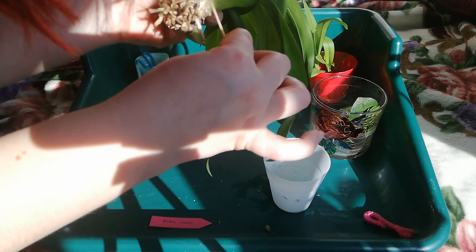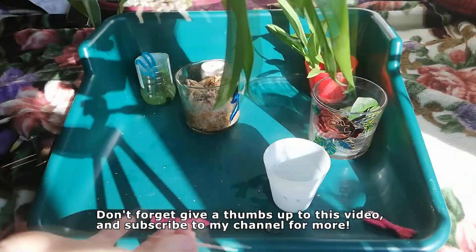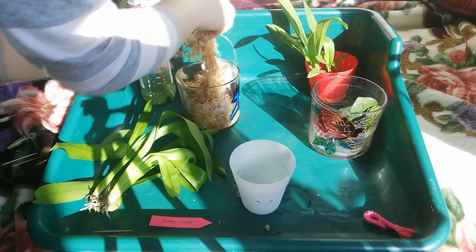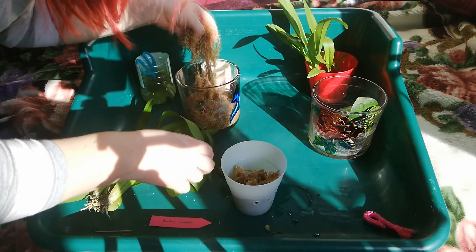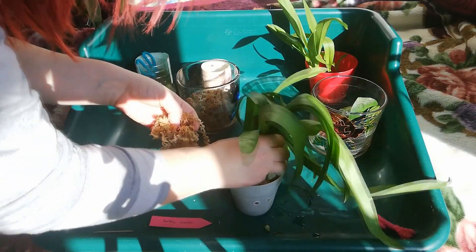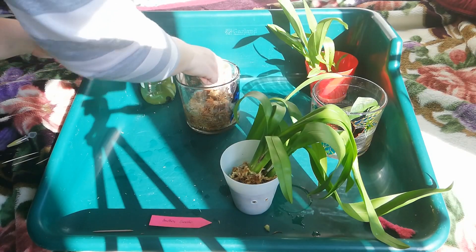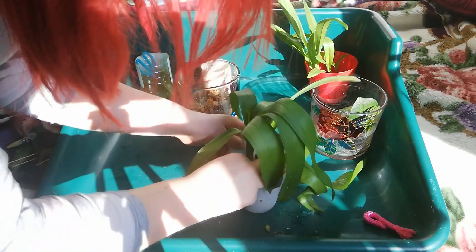I'm quite excited to try this because if it works it should be an amazing product. I'm placing some moss on the top — I don't have any holes on the bottom but I can always drill some. I won't put too much moss, and now I'm putting in the orchid.